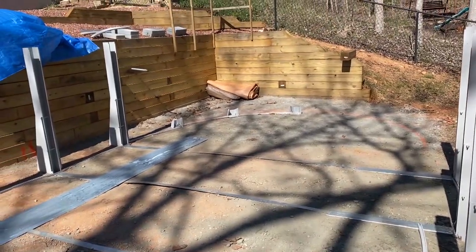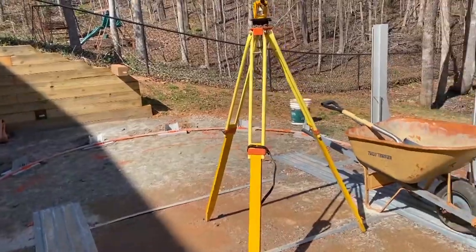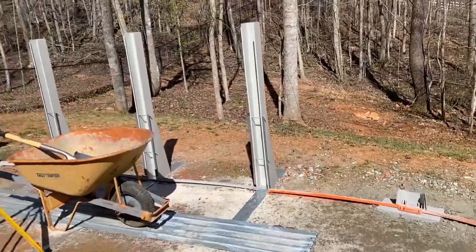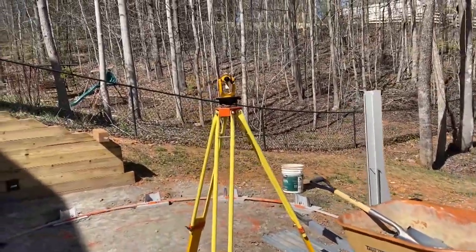So this will be the first video. We'll talk to you soon, have a great day. All the groundwork has been done. Everything is level, believe it or not, within a half inch — thanks to this transit right here.